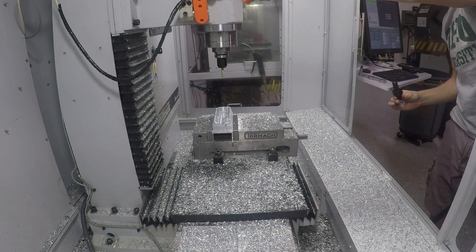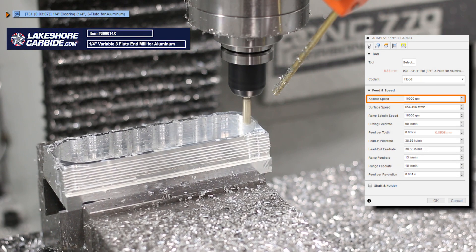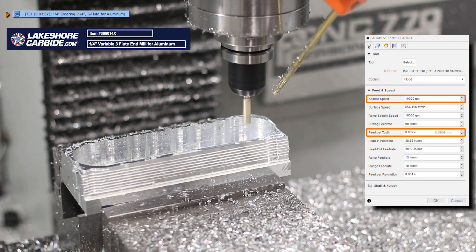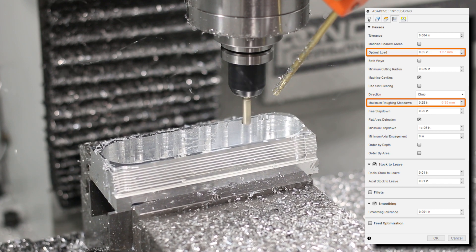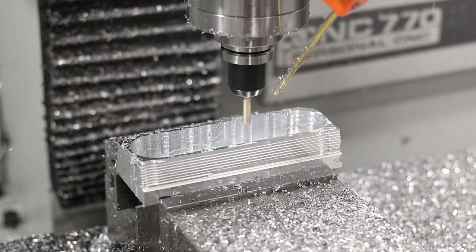Next up, Tool 31 at 10,000 RPM, 2,000 feed per tooth, 0.050 width of cut, and a quarter inch depth of cut. This is just going to come in and take out all the little bits that I couldn't get to with the Shear Hog.